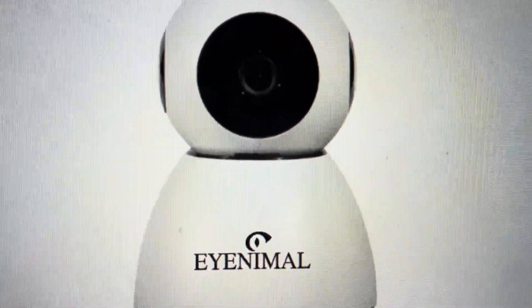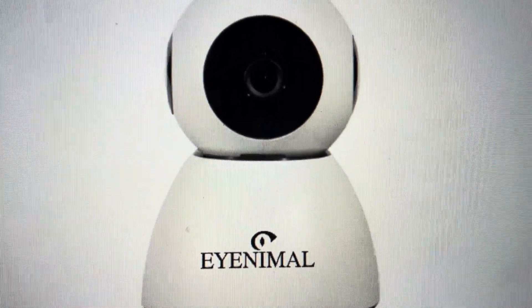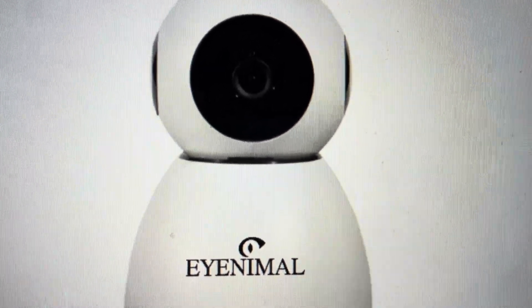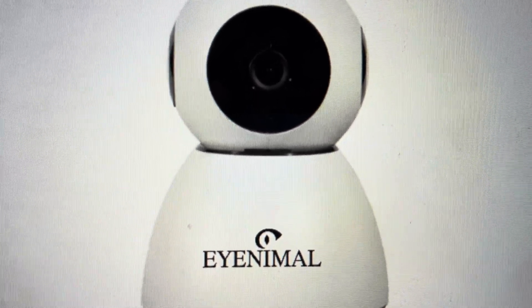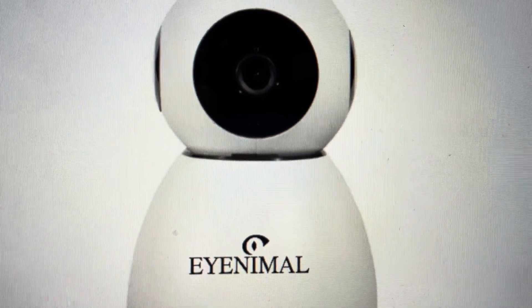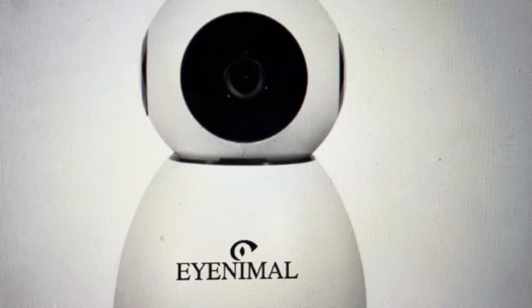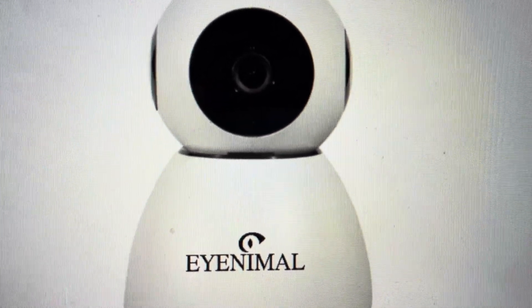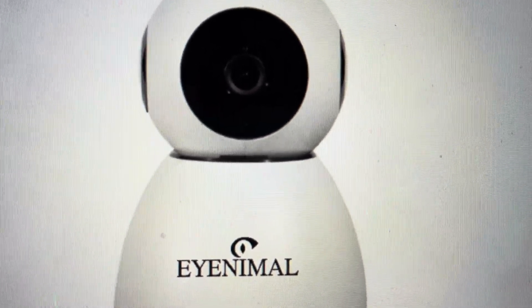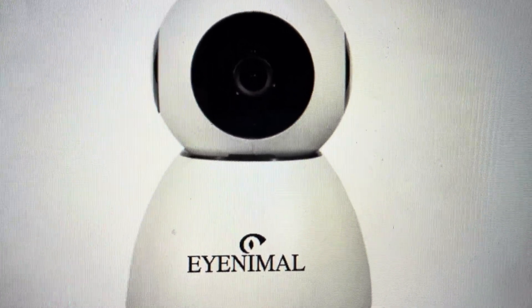Now you might want to do this for two different reasons. The first one is troubleshooting — if you're having any issues with this camera not connecting or not syncing with the app, or if it's not working or not being detected by the app, or any kind of troubleshooting needs you have, a hard restart is a good step in getting things fixed. The other reason is if you want to set this up as a new device and just delete everything in its past, so you can start it up like it just came out of the box new.